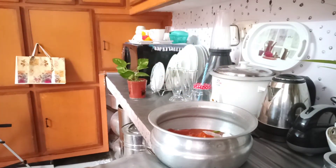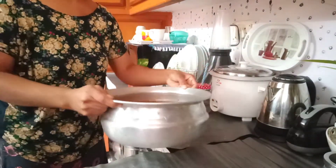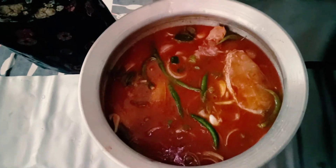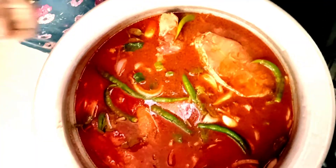Next, add the salt and the onion. Next, add the salt, the onion, and the pepper.